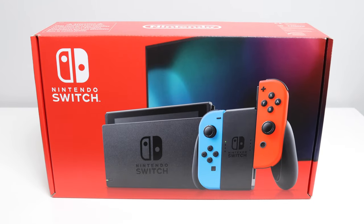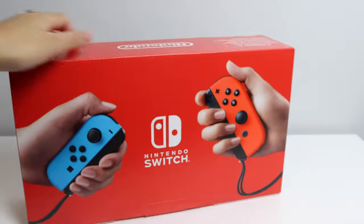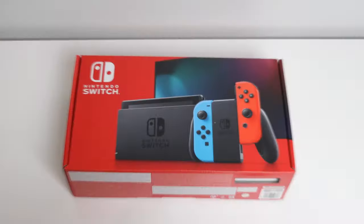Hey guys, so for a while now I've been wanting the Nintendo Switch and as you probably know they're really hard to get hold of. I managed to get one through Amazon so I'm really happy — it's just arrived, so let's get it unboxed.